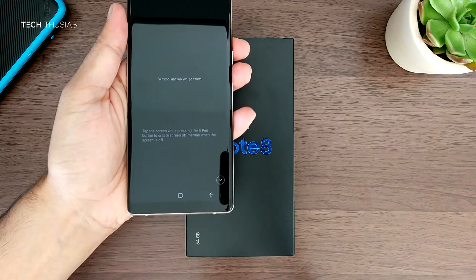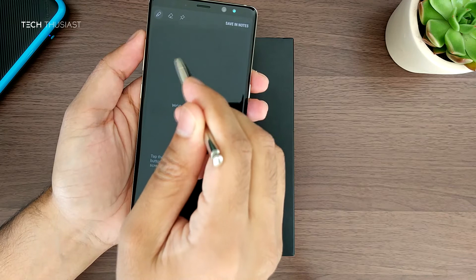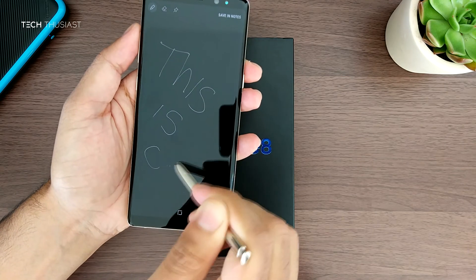Just wanted to show you a cool little feature, and that is the ability to draw on the screen by just taking the stylus out. It can come in handy if you want to jot down something very quickly, which is quite a neat touch.